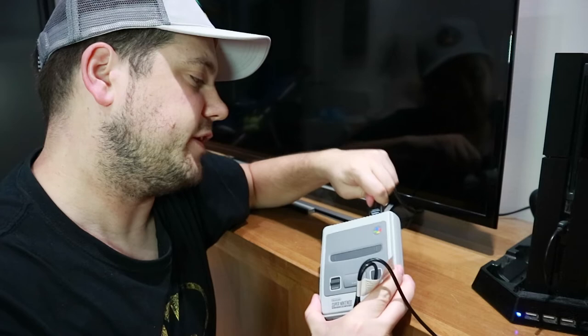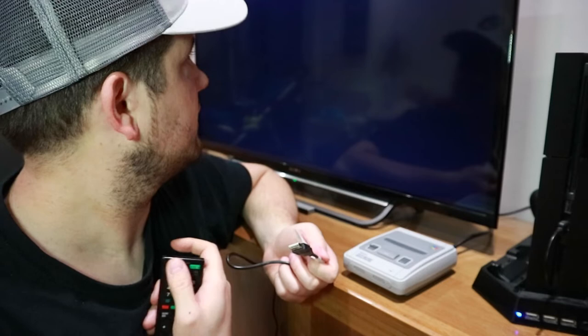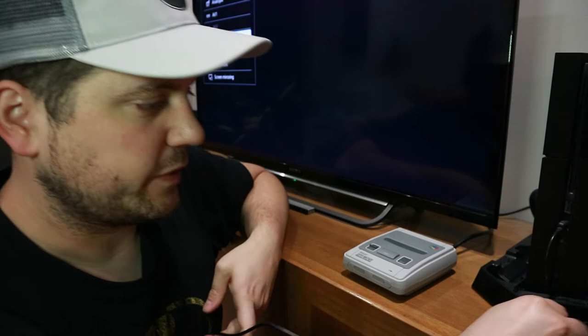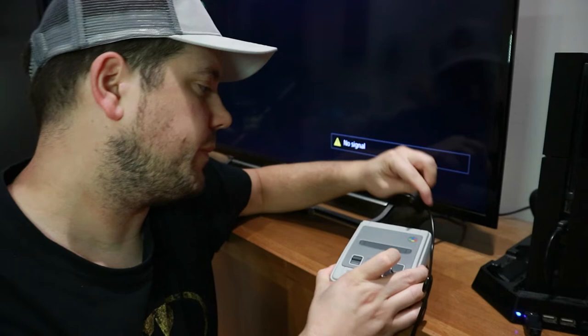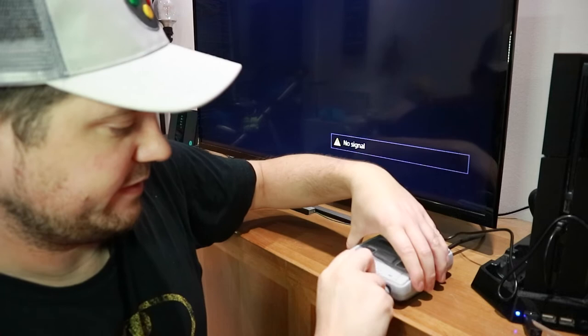I'm going to switch the TV on right now. Hopefully it's on HDMI 1 — if not, we'll get to see the news or BBC. I've got three USB ports and I'm going to plug this right here and try and tidy this up. Plugging in the controller — boom, bang. We're going to try and switch this on and see if it actually works. And there you go — it does work!